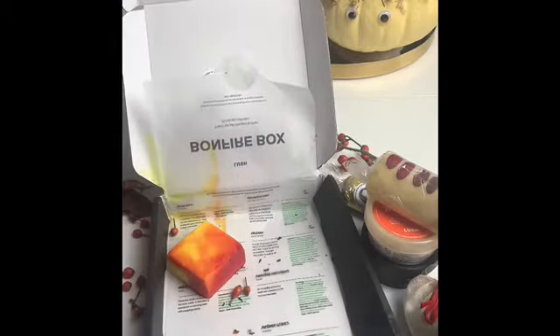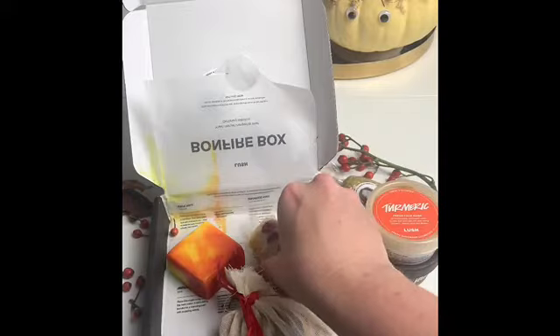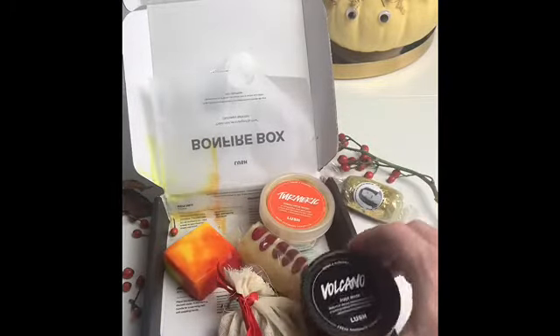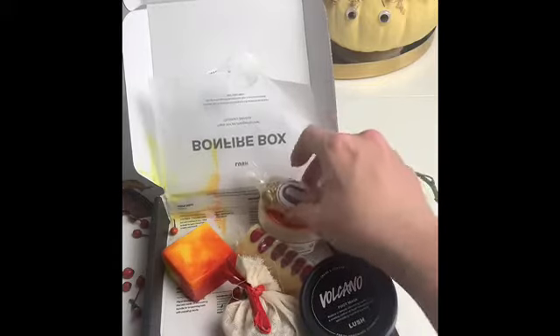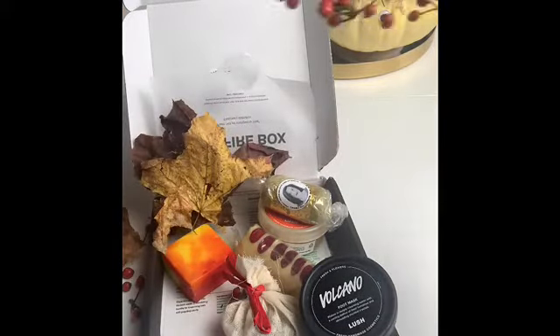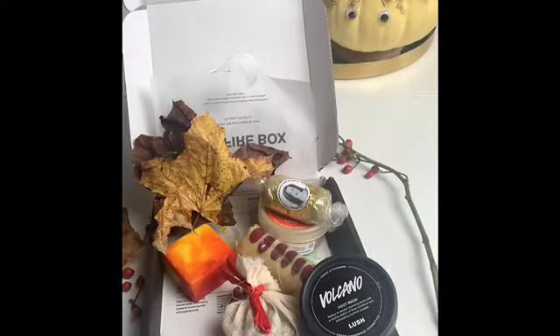Overall I'm actually quite impressed with this box — I really like it. It's a really good theme for Bonfire; it's definitely like a warming box with all the leaves and stuff as well. I'm going to pop these flowers in some water and go get something to eat.